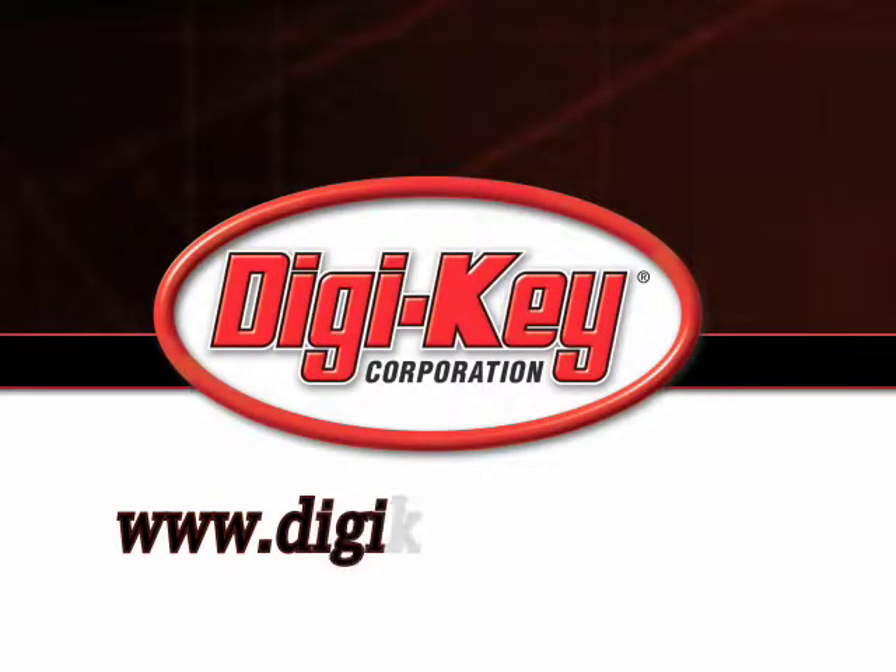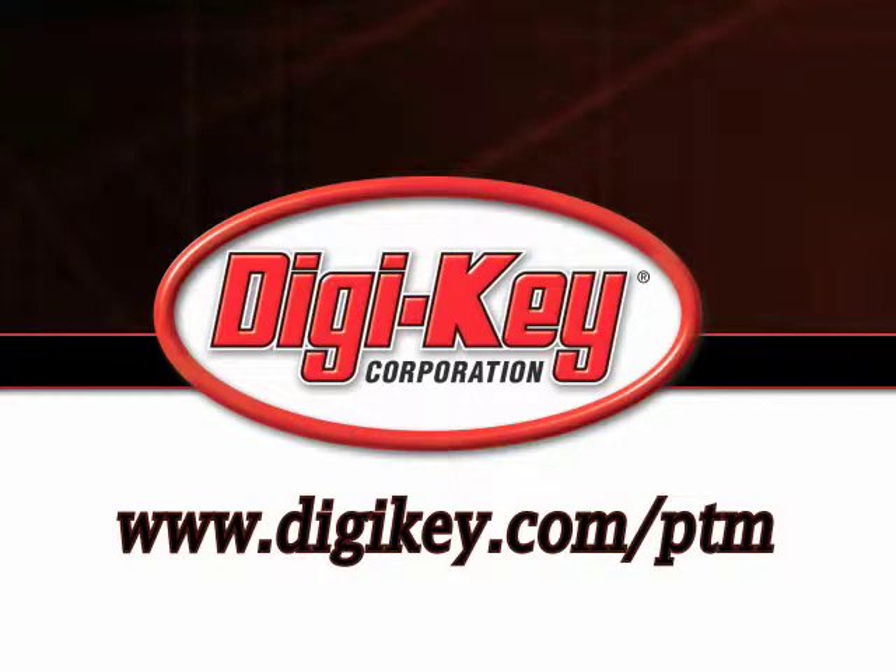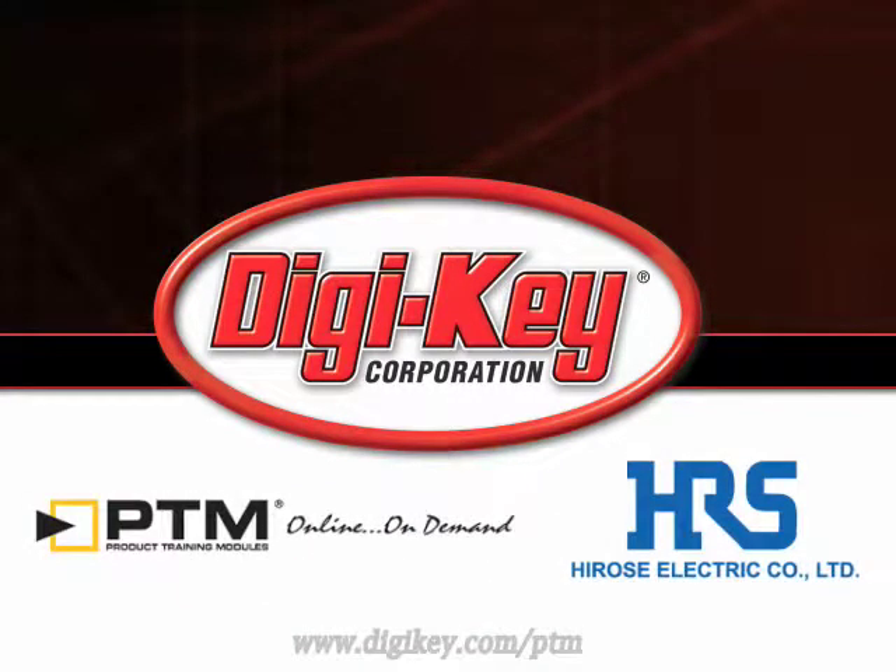Please visit www.digikey.com/ptm to access the complete training module discussing Hirosi's DF40 FlatFlex connectors.